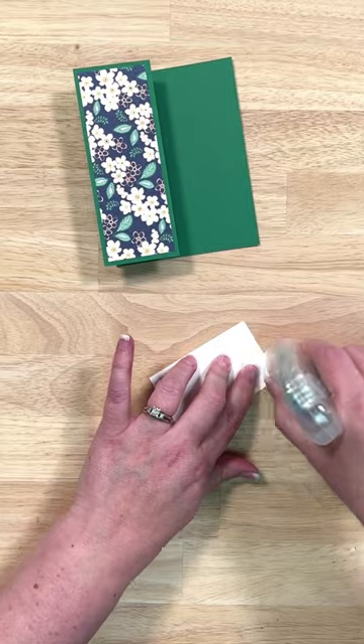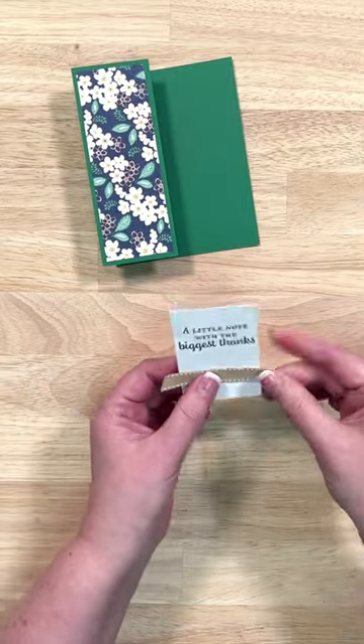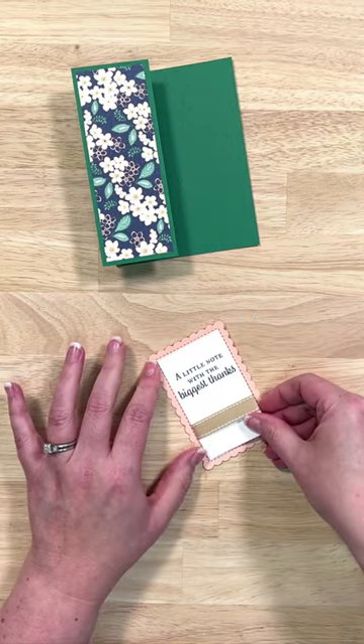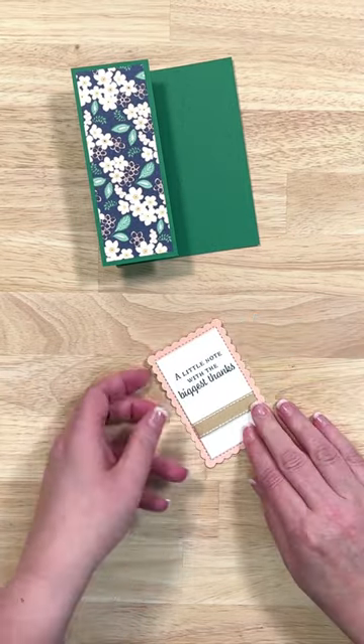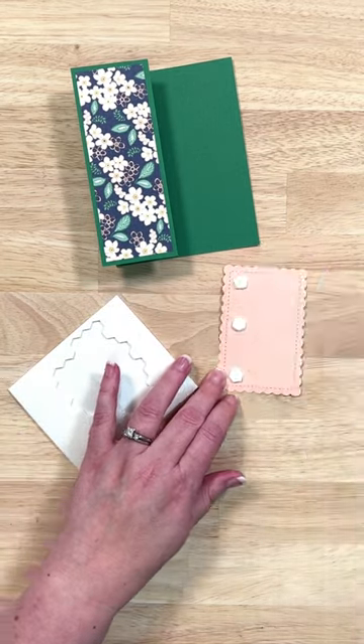Now we're going to work with our sentiment layer. I'm going to add my adhesive, and before I add this onto my scalloped rectangle, I'm going to take a little scrap of ribbon and wrap it around. Then we're just going to press that into place. We're going to go ahead and load this with dimensionals, but I'm not going to add it onto my card just yet — I've only got dimensionals on the left-hand side.